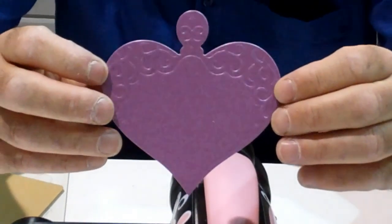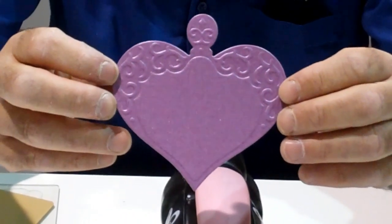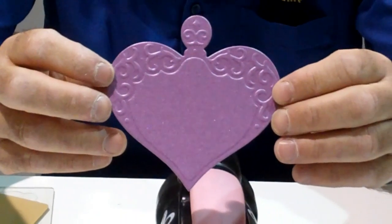The No More Shims embossing mat is available from ourselves at Once Upon a Stamp, and soon to be available in the United States from Scored Power Limited. Thank you.